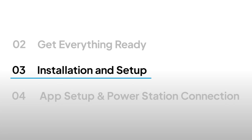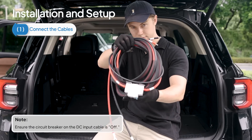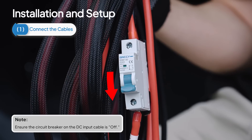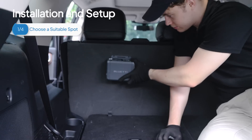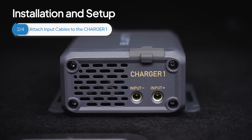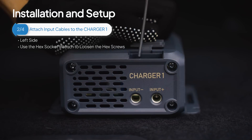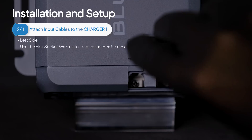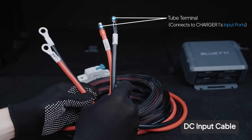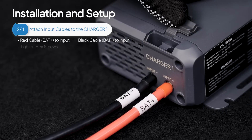Let's start with the installation and setup of Charger 1. We'll break it down into two easy parts. First, connect the cables — double check that the circuit breaker on the DC input cable is off. Choose a suitable spot to secure the Charger 1; we're placing it on the back of the rear seats. Then connect the input cables — the input ports are on the left side. Use the wrench to loosen the hex screws, identify the connectors for the input cables, and connect the tube terminals to Charger 1's input ports. Attach the red cable to the positive input port and the black cable to the negative input port.